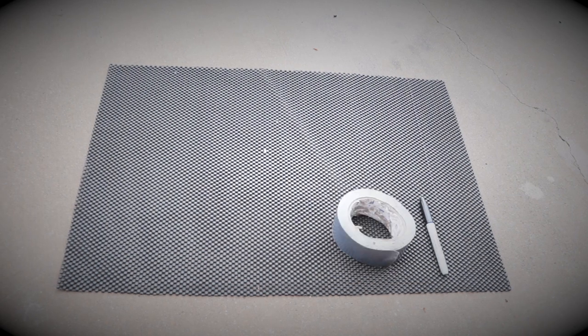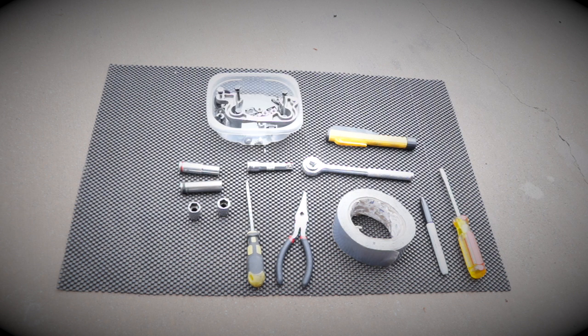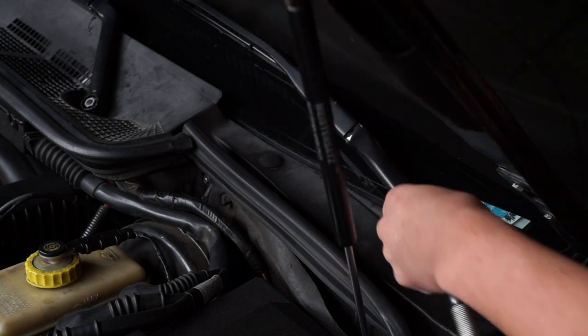Tools you are going to need: a Sharpie, duct tape, needle nose pliers, flat head screwdriver, Phillips head screwdriver, 3/8 ratchet extension, 10 millimeter socket (preferred deep well), 11 millimeter socket, 13 millimeter socket, 14 millimeter socket, a flashlight, Tupperware to hold all your nuts and bolts, a pen, and a notepad.